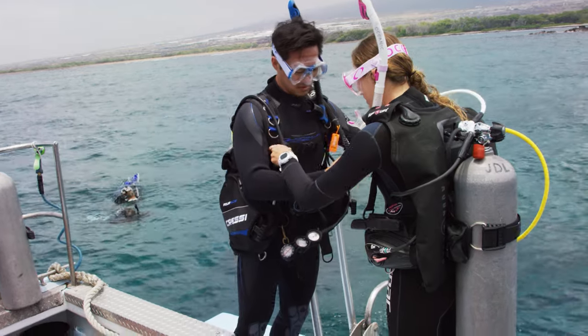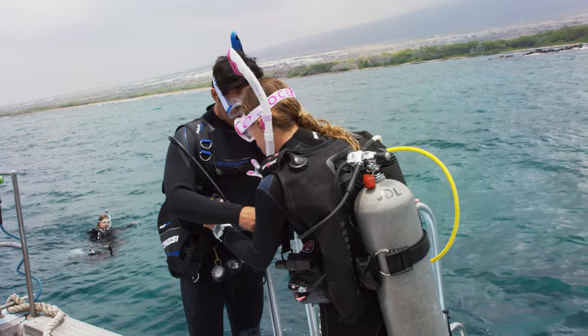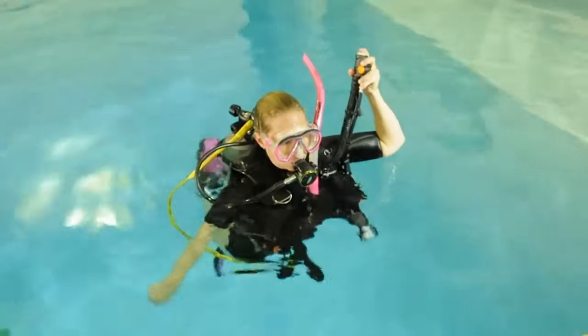Once you have the amount of weight you want to start with in your weight pockets or on a weight belt, put on all your equipment and go out into water that's too deep to stand. If you're with a dive operator or near a dock, stay close so you can easily swap weights. Float vertically and start letting air out of your BCD, deflating it completely until no more air is coming out.